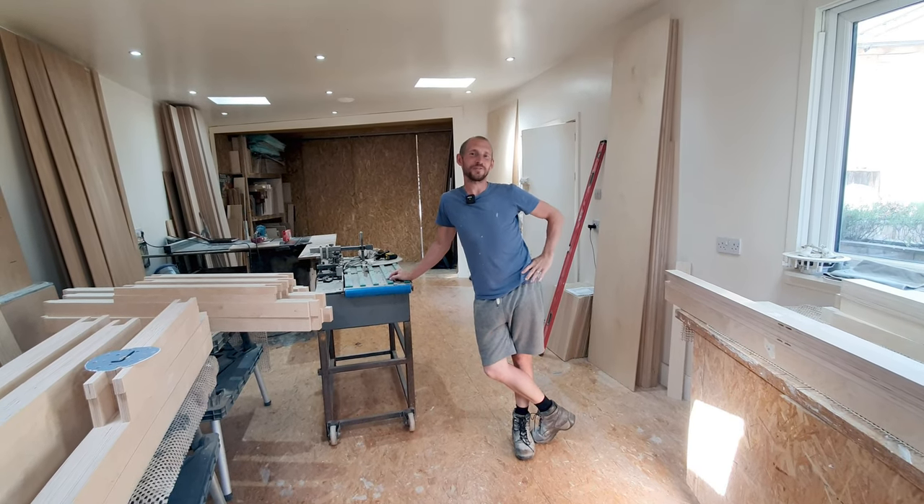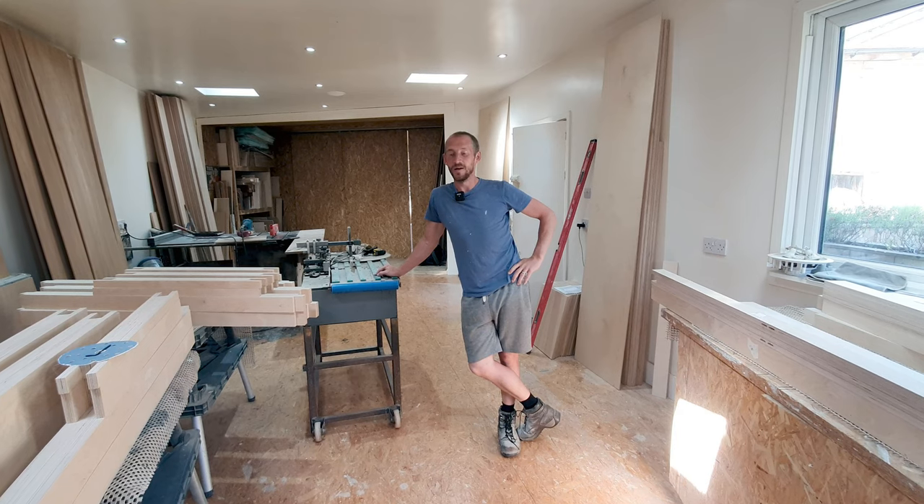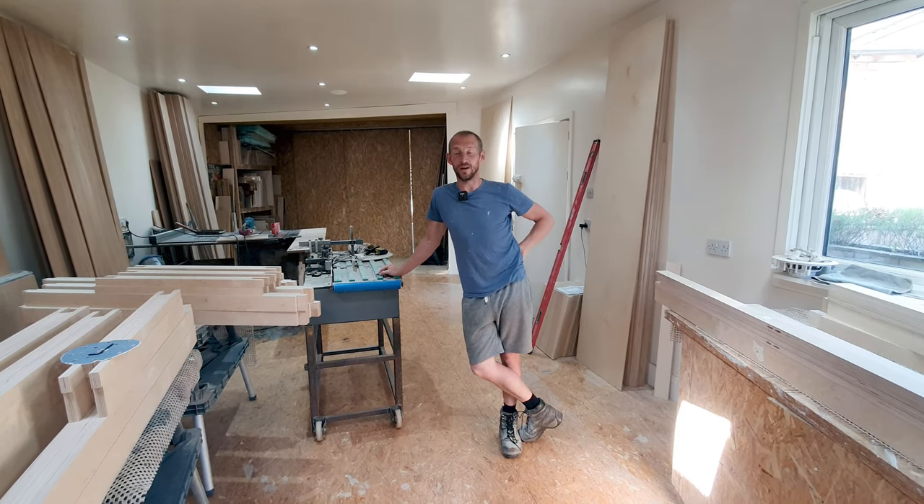Hello guys, Ryan here for the London Craftsman. Thanks again for coming back and today's video is all about my ultimate workbench. So stay tuned, watch to the end and I hope you enjoy.